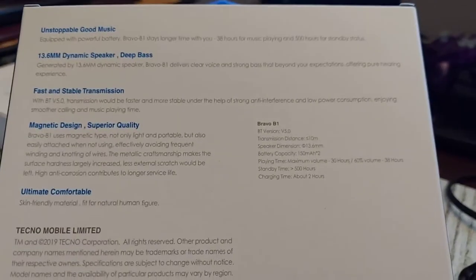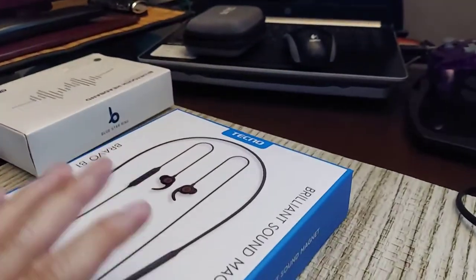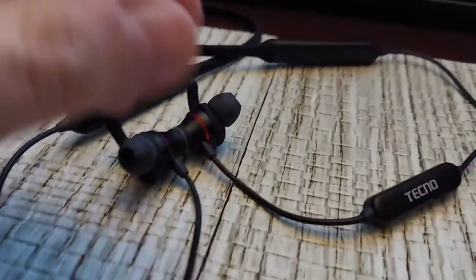It has 38 hours of playback time. I know it was a long time before I had to recharge these. This is the box it comes in — you get the charger, and everything's on the remote here. There's nothing on the side pieces.